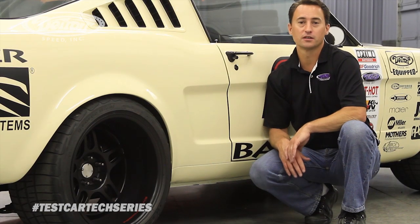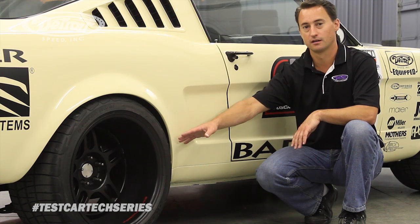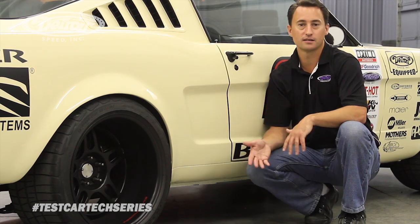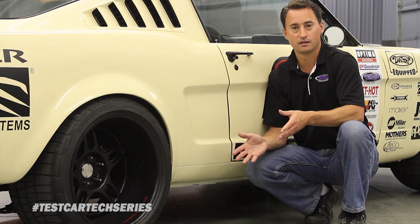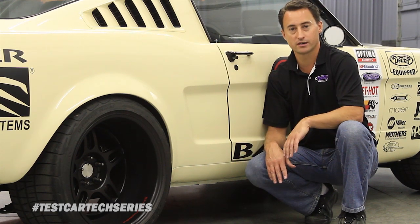We've also installed the DSC welded subframe connectors, as well as the quadrilink, and same as the front, we're using the DSC JRI Remote Canister Double Adjustable Coil Over Shocks. We also have a DSC narrowed Ford 9 inch rear end with Mosier axles and True Track, and currently we're using a 4.56 gear ratio in the car.